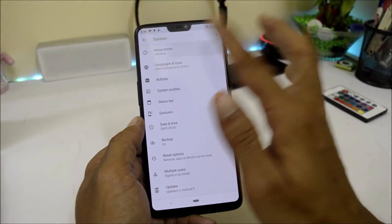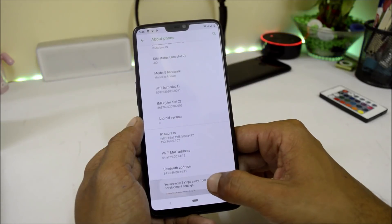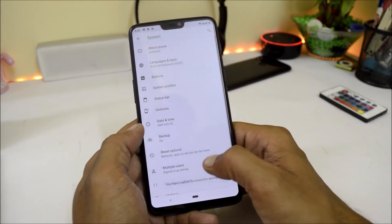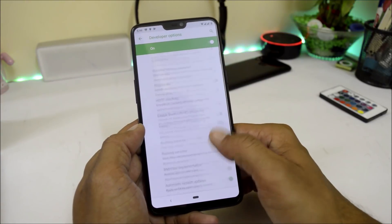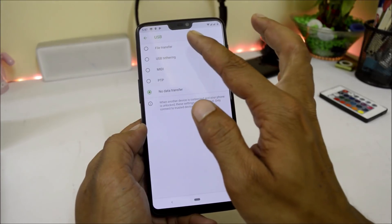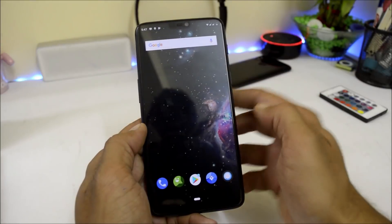By default, file transfer mode cannot be enabled. To fix that, go to the About section and tap Build Number 7 times until you see 'You are a developer.' Then go back, go to Developer Options, and under there you need to change the default USB configuration — select File Transfer. Now file transfer mode should be working on your device.